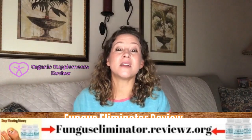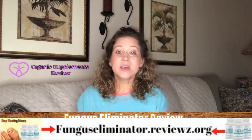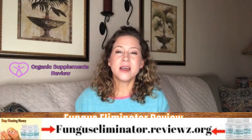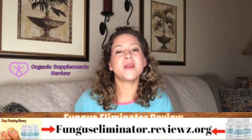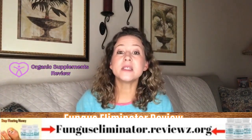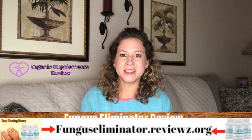Fungus Eliminator is based on an all-natural composition. All the ingredients present in this formula showcase antifungal properties — these work to fight the infection so that it is flushed from the body. This supplement is reasonably priced and comes with a year-long money-back guarantee.